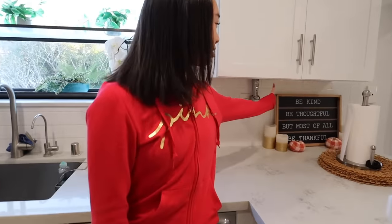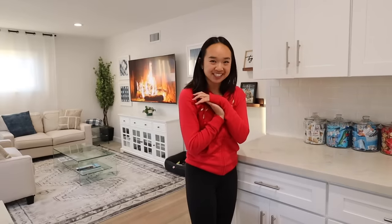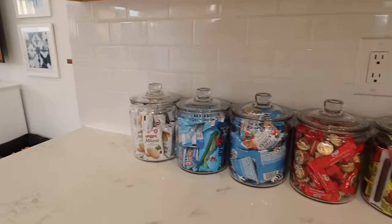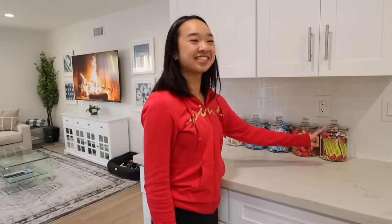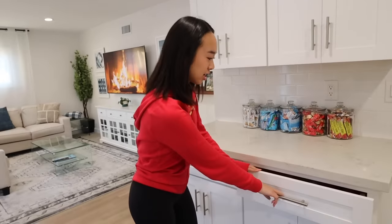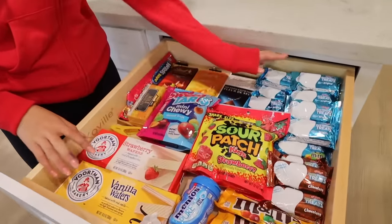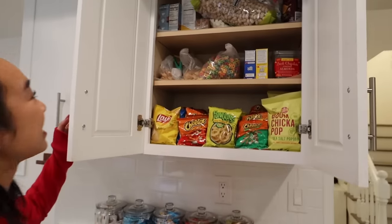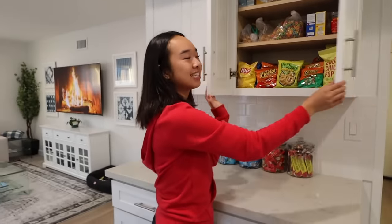Right there we have a little sign that says 'be kind, be thoughtful, but most of all be thankful.' Over here are more cabinets and more snacks. We have these jars — my mom keeps them stocked 24/7. We have Milano cookies, granola bars, fruit snacks, candy, and Slim Jims. In this cabinet, more snacks: wafers, Rice Krispy treats, candy. And then this one has cereal, hot chocolate stuff, and chips. It's a very good time at the Lionel kitchen.